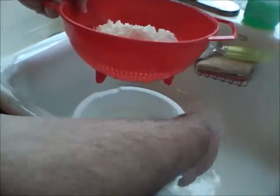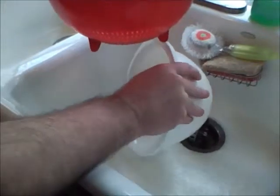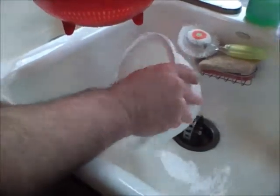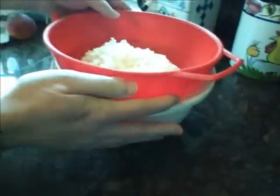Let's pour this bowl out. We haven't lost much to the colander. We'll set it back over here and let that sit for the next hour.